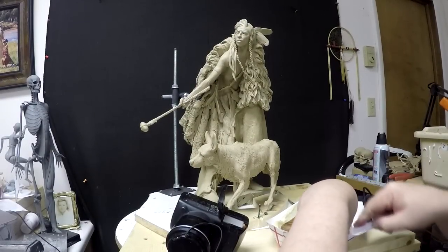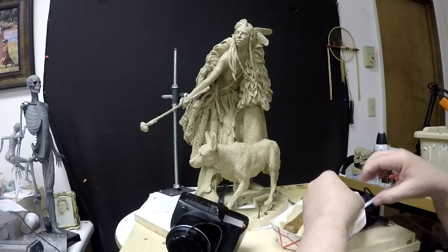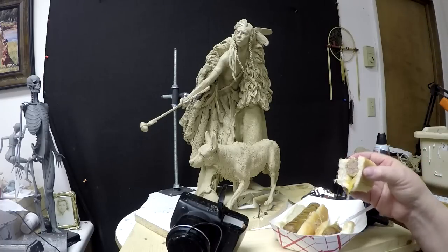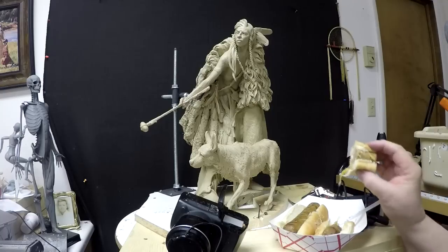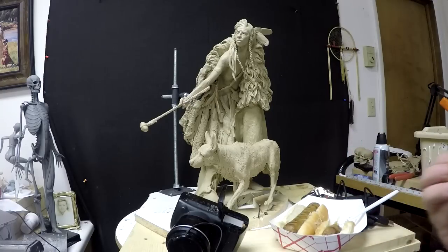I'm eating my lunch right now. It's late in the afternoon and I haven't eaten all day, so I'm a little hungry. It's a brat with the sauerkraut and mustard. It looks so good.